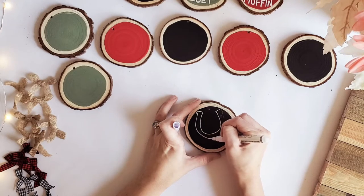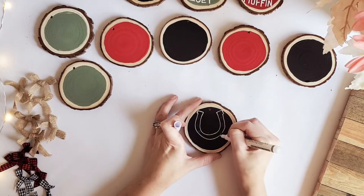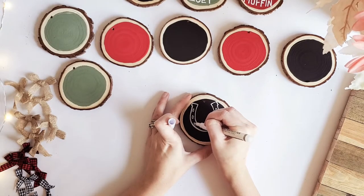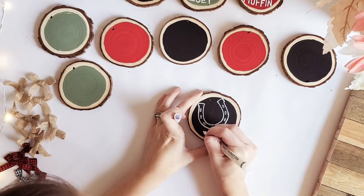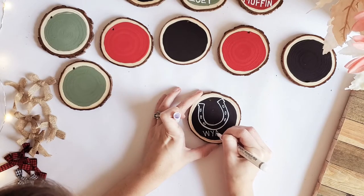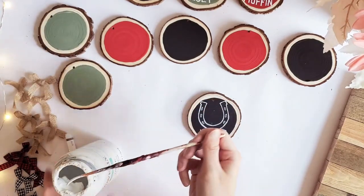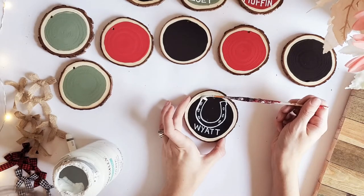It's basically like drawing — it makes it a lot easier to create things with paint pens. You don't have to have a super steady hand; as long as you can draw or write a little bit, these are really good for that. I'm going to do my little markings here. There's my first horseshoe, and the first name is Wyatt, so I'm going to write that on here. Now I'm just going to get some white Waverly chalk paint with a thin paintbrush for better control, and fill in the horseshoe — or you can just use your paint pen to fill it in.